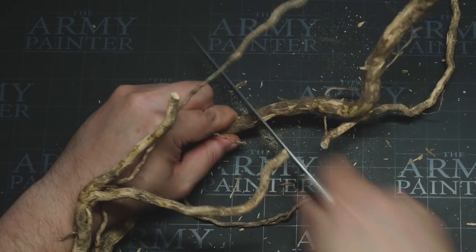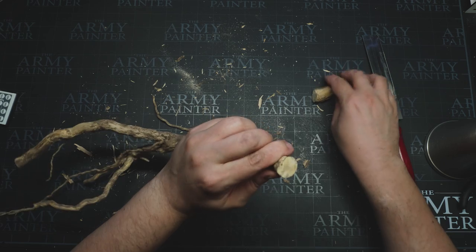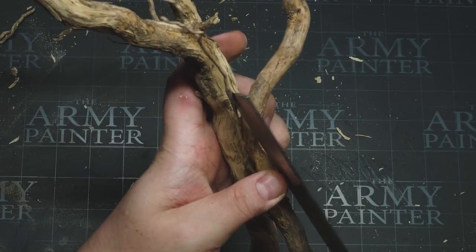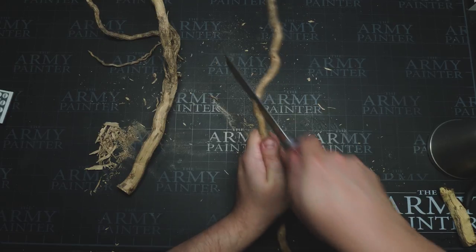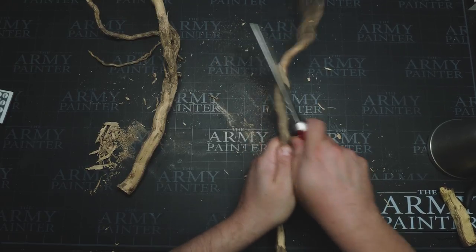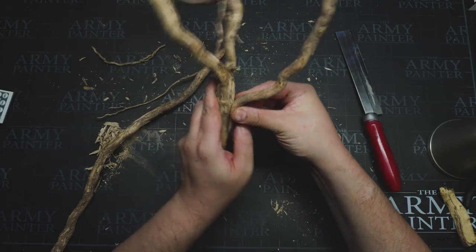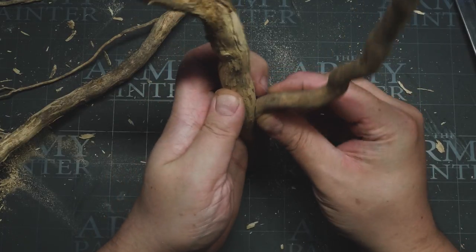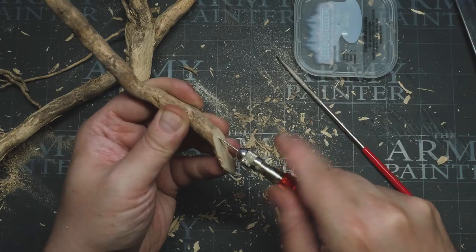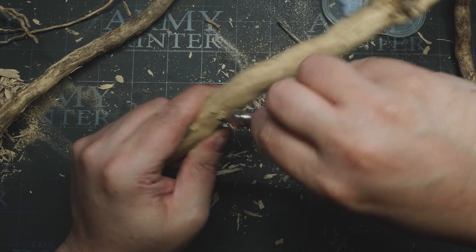The first thing I needed to do was to cut the roots to become more manageable. For this I used a saw from Army Painter which cuts very fine, so I could cut at very specific angles. You might be asking why would you cut like that? Well when you look at it, it makes the offshoot just look so much more natural.